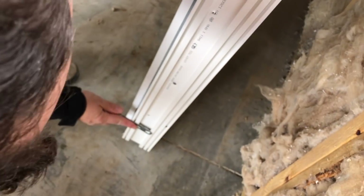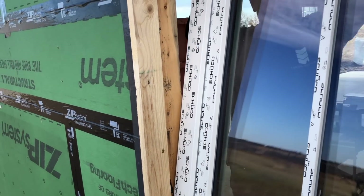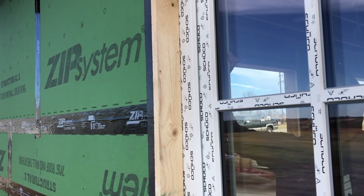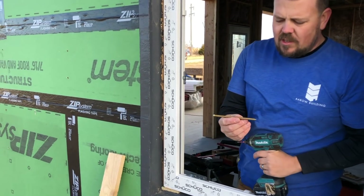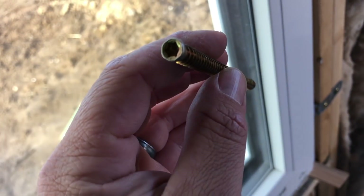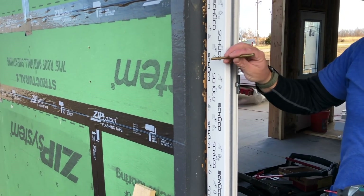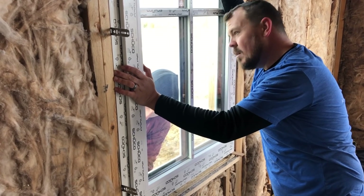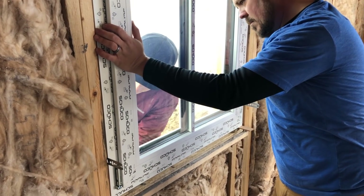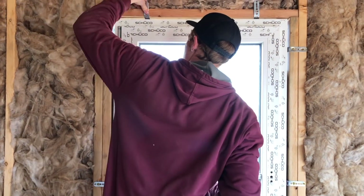We've pulled our temporary blocks off and we're mounted with our clips. We've checked the unit for operation and we'll go ahead and run in these turbo screws. This is a screw the manufacturer sends — it's fully threaded so it catches the inside, the outside of the frame, and then the jamb as well. This thing self-shims because those threads catch the little aluminum plates that are inside, and the window won't be able to move. We'll fill all the pre-drilled holes and then test the window one more time.